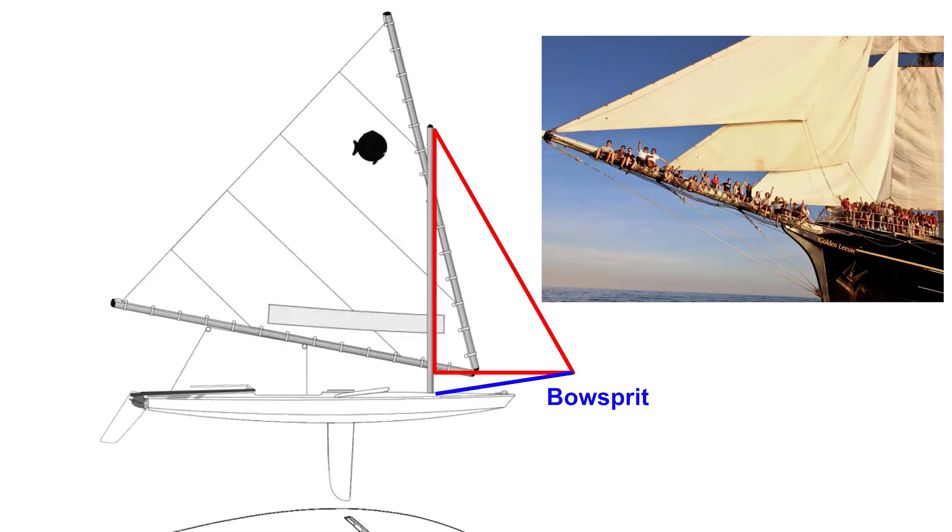This is approximately what a jib sail would look like, but that's pretty small, so let's size it up a bit. However, now the sail is extending beyond the front of the boat, so we'll need to extend the boat — like so. This device is called a bowsprit.